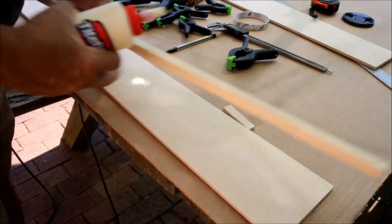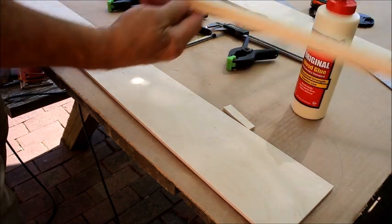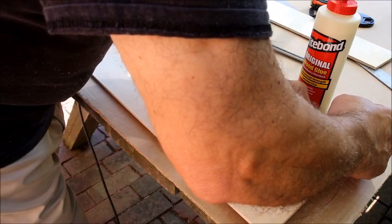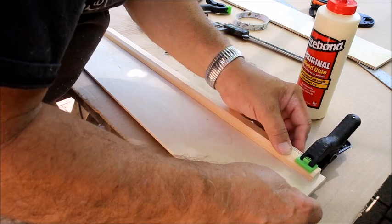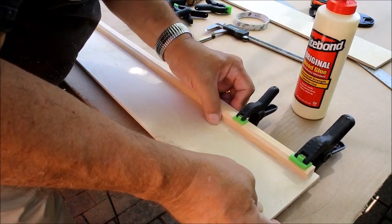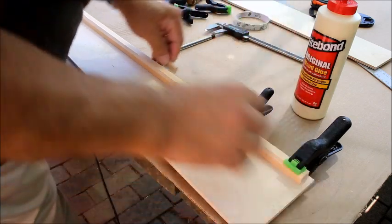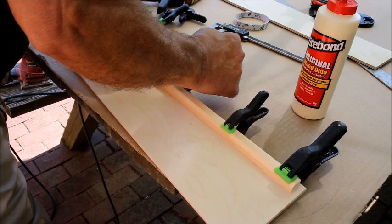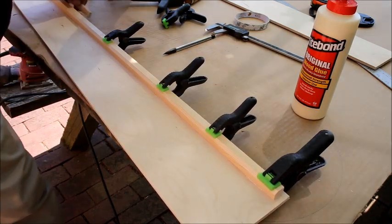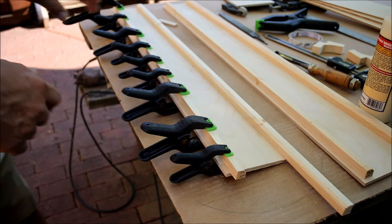I applied a little bead of glue across the rib and smoothed it out with my finger. You can leave it a little bit proud but don't go under. Keep checking on it since it does slide around.